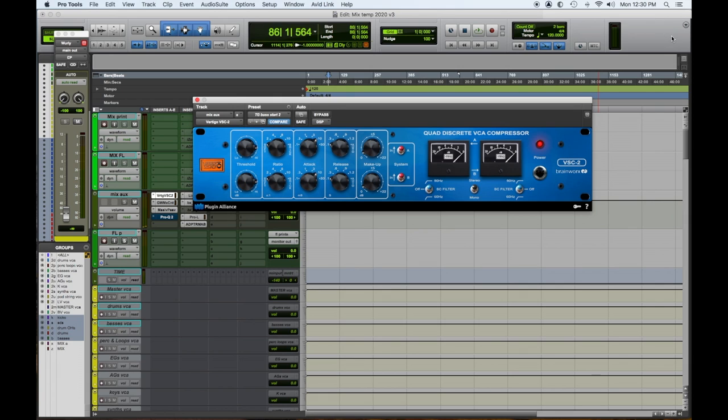Number five: the Vertigo VSC2 by Brainworx. This is my go-to in my mix bus — my first slot — as my SSL-type VCA compressor. It's not as hard-hitting as the SSL, but it does add a nice glue. It's kind of a cross between the SSL and the Focusrite in hardware versions.